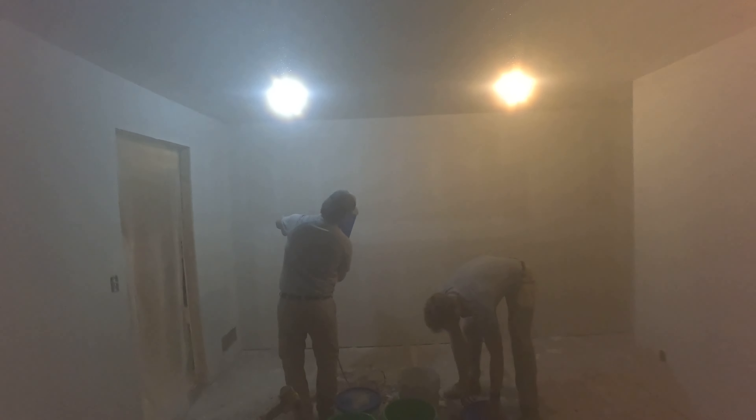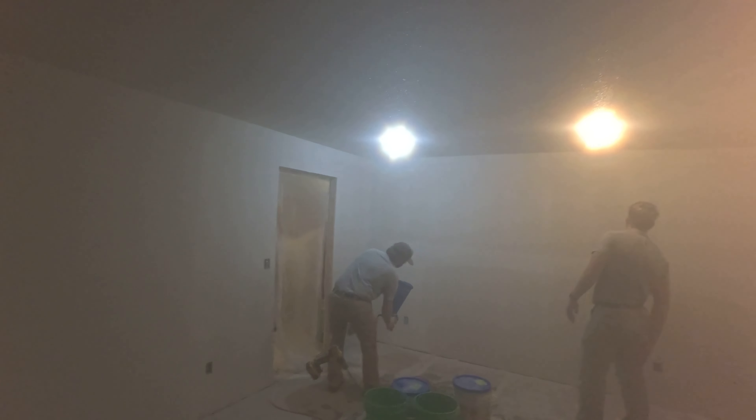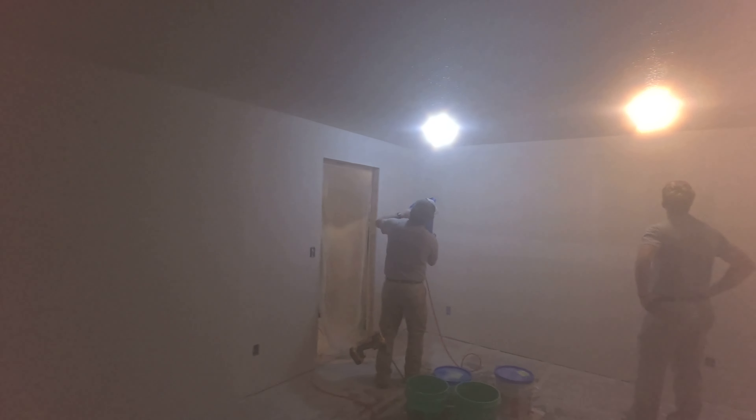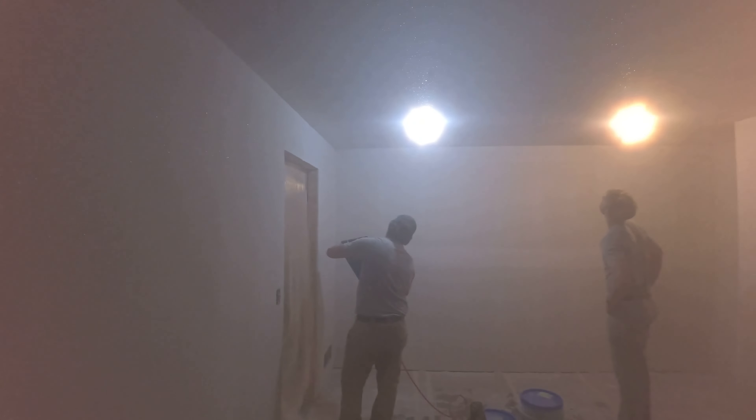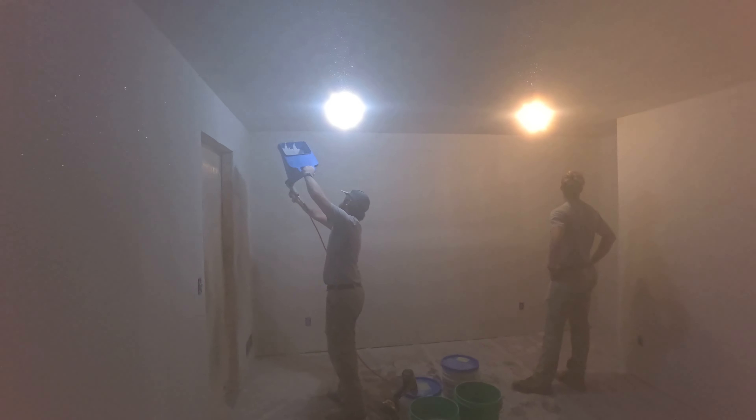We're using a little pancake compressor to spray this texture, so it's taking about 20 to 30 minutes longer than normal. We don't have enough volume capacity to spray it quickly, so we spray it slow. It takes a lot more work on the operator's side to get the texture right with the amount of air we have.